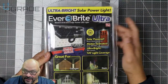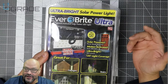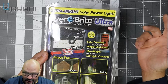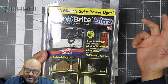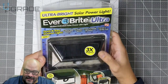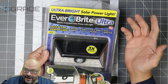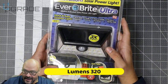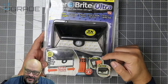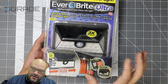On the back of the box it shows what it can do — you can put it pretty much anywhere you need sunlight: garages, stairs, patios, sheds, and garage doors. It's actually smaller in size but it claims to be 3x brighter than other LED lights. It also comes with adhesive on the back — 3M adhesive — so you can stick it on any flat surface.